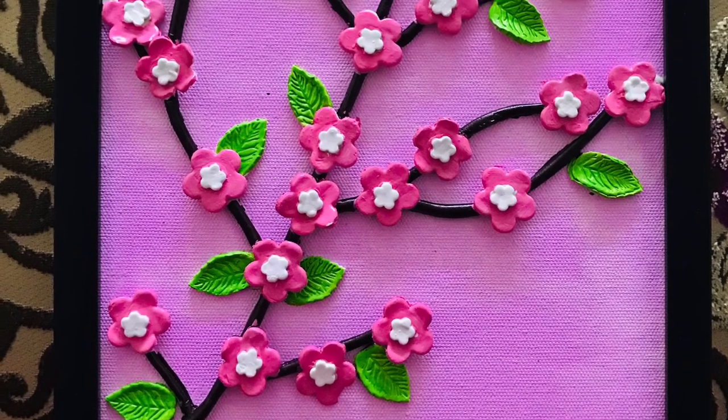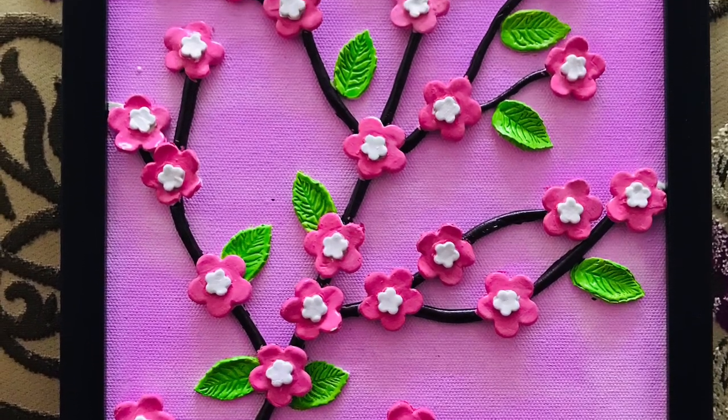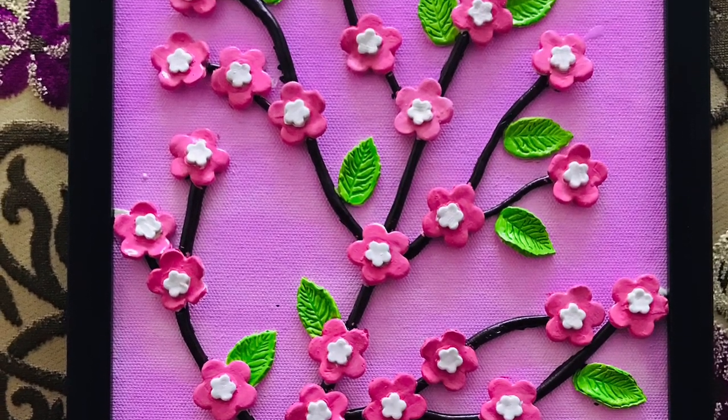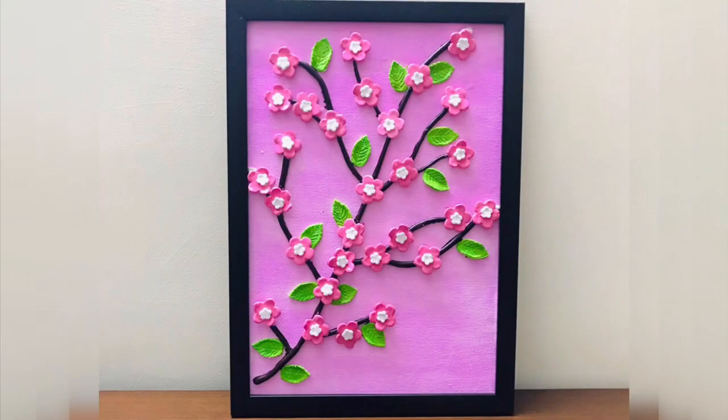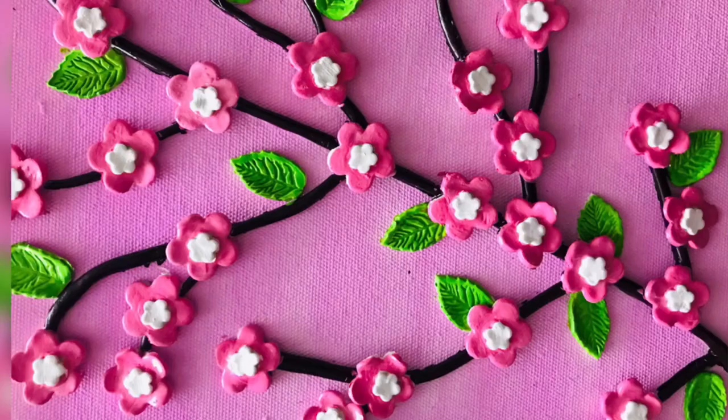Friends, this is how our painting looks when the colors are completely dry. Do try to make it yourself and let me know in the comments below whether you liked the video. If you like the video, please subscribe to my channel for more clay art related paintings. Thank you for watching!